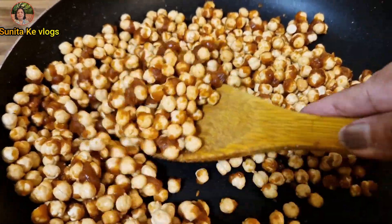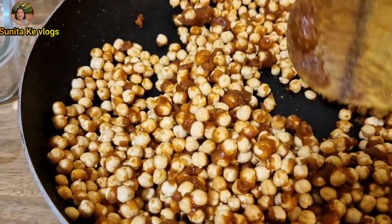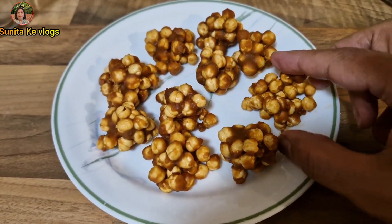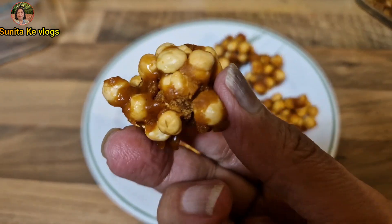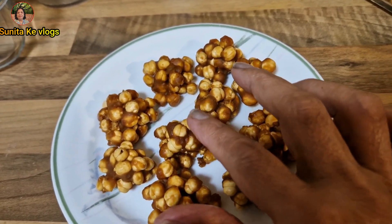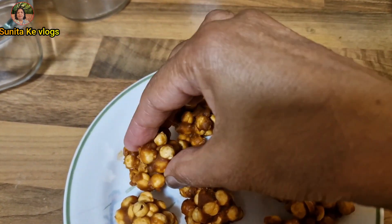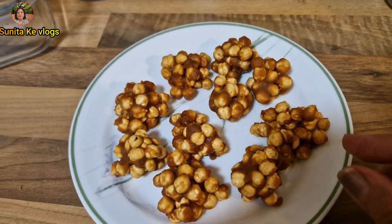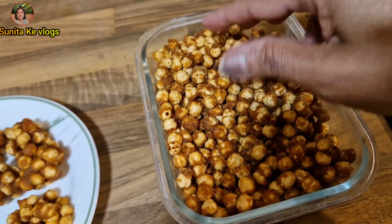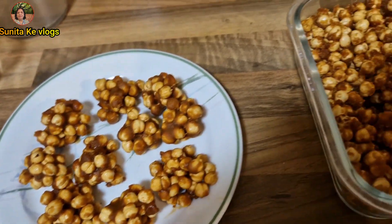The last time I made these with jaggery they were too sweet, and the ladoos were too big. So this time I've made them differently — these ladoos have a base with some chana pressed on top. These are whole chana ladoos so they're not overly sweet. I've kept some loose grains as well, because if someone doesn't feel like eating a whole ladoo, they can just have 2-3 loose grains instead.